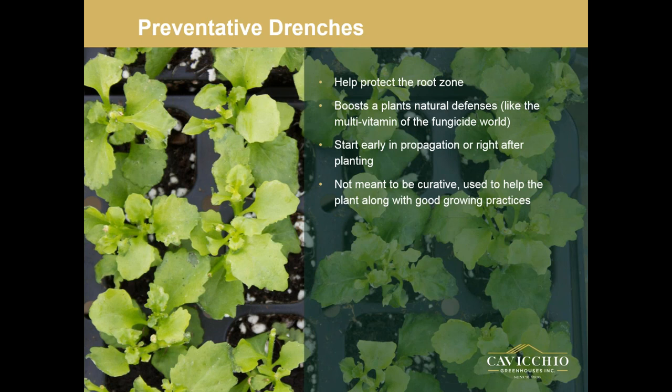Before any chemical application, read the label — it tells you what you're applying, what it's used for, and what it could be harmful for. All chemicals on the label have a mode of action group or a FRAC group. If you go online and look up FRAC, the Fungicide Resistance Action Committee, they update their list yearly, and you want to maintain a solid rotation. You don't want to keep using the same mode of action on your plants.